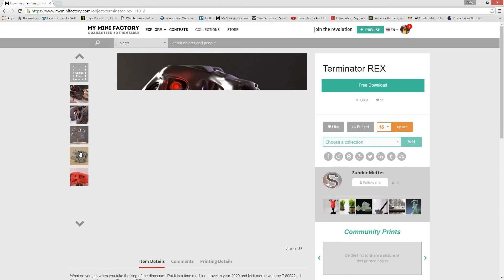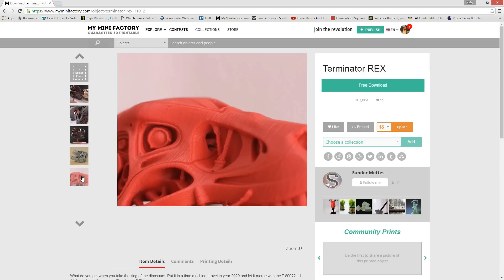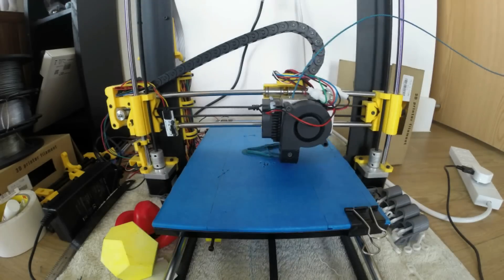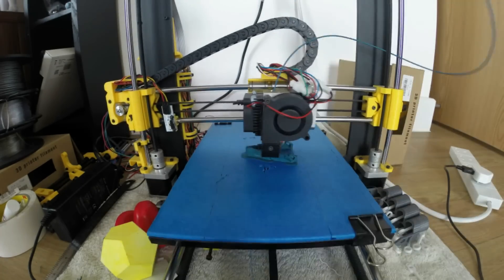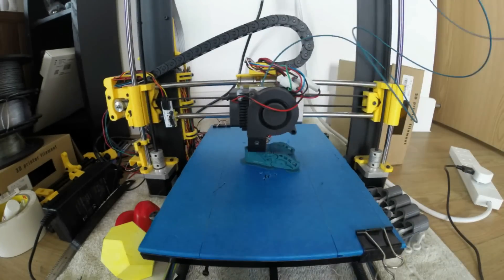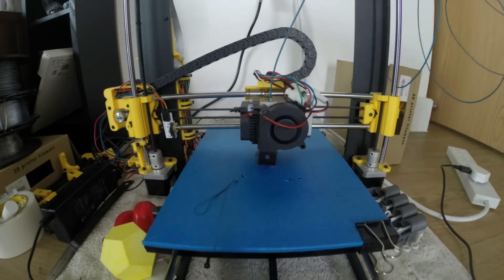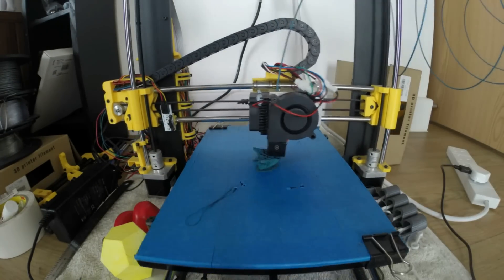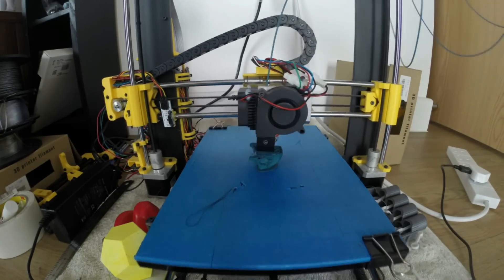I printed this at 210 degrees Celsius on my printer without a heated bed, just using the basic settings from the information sheet. It came out pretty stringy to be honest. I printed it support-free as well, and at half the actual size because I wanted to limit the material.